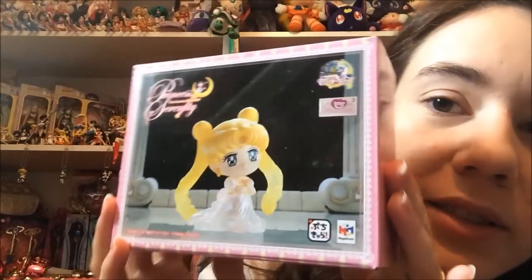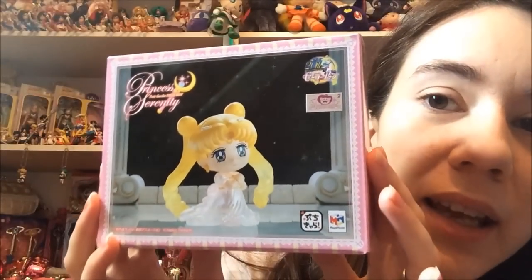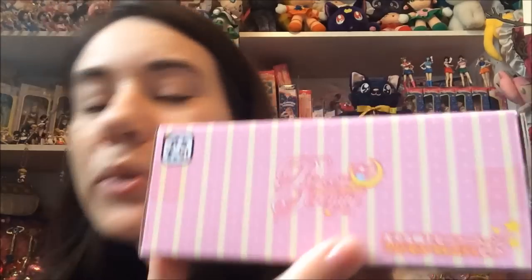Here is the box that it comes in. It has a really sturdy box and it's pretty much perfect compared to the other ones — the blind box versions that came out. It does have her name on it in English, which is cool. It says Princess Serenity, Pretty Guardian Sailor Moon. You can see the moon stick on it and it's on all sides.